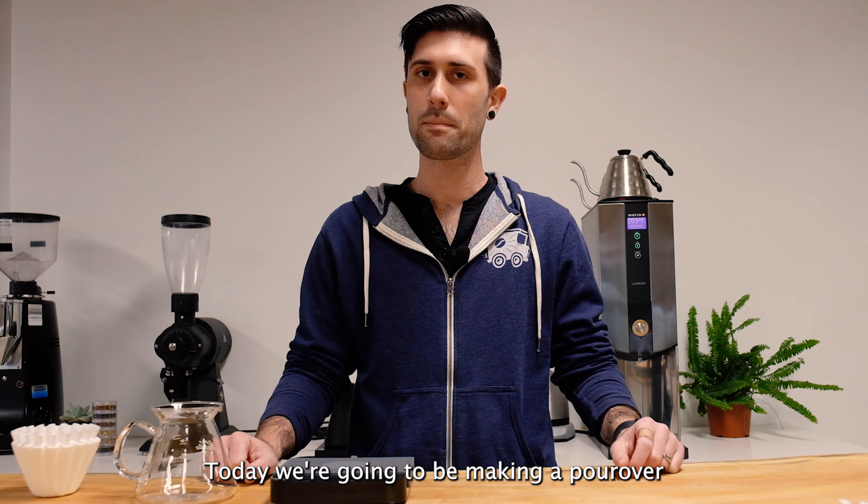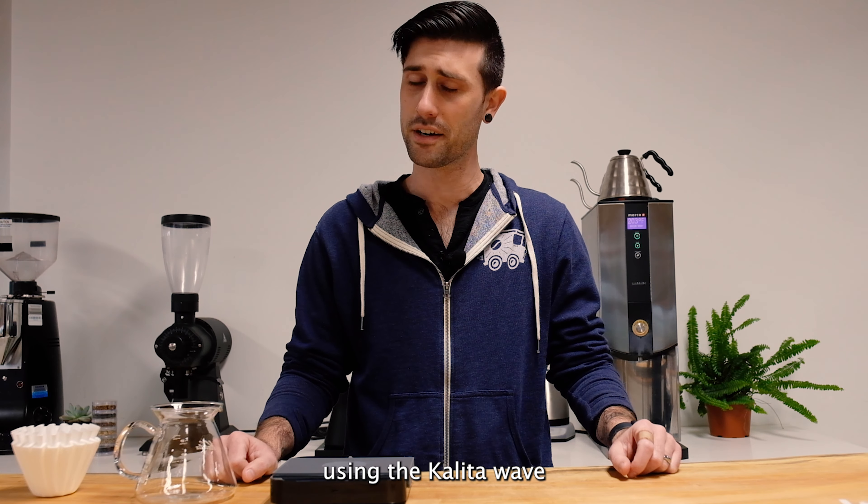What's up, everybody? Today, we're going to be making a pour-over using the Kalita Wave.